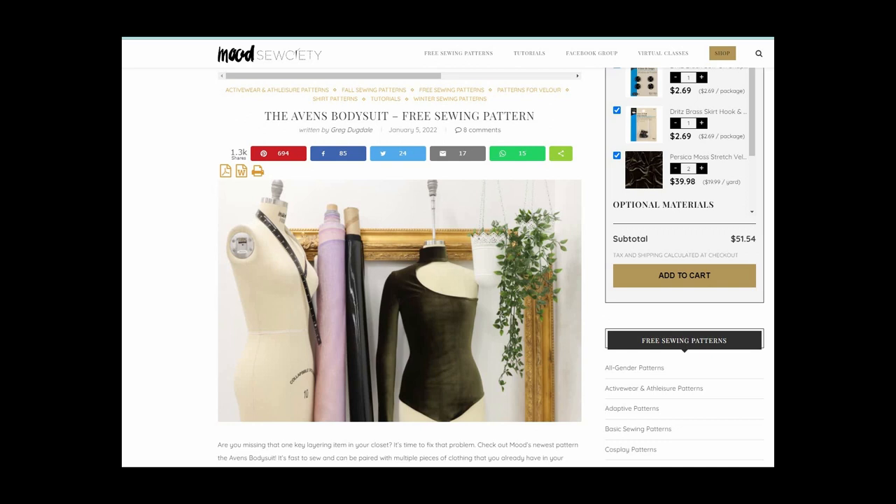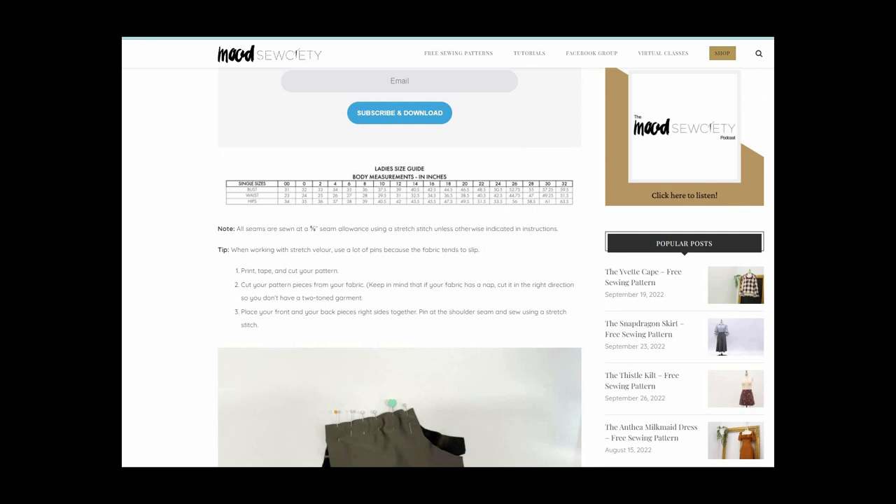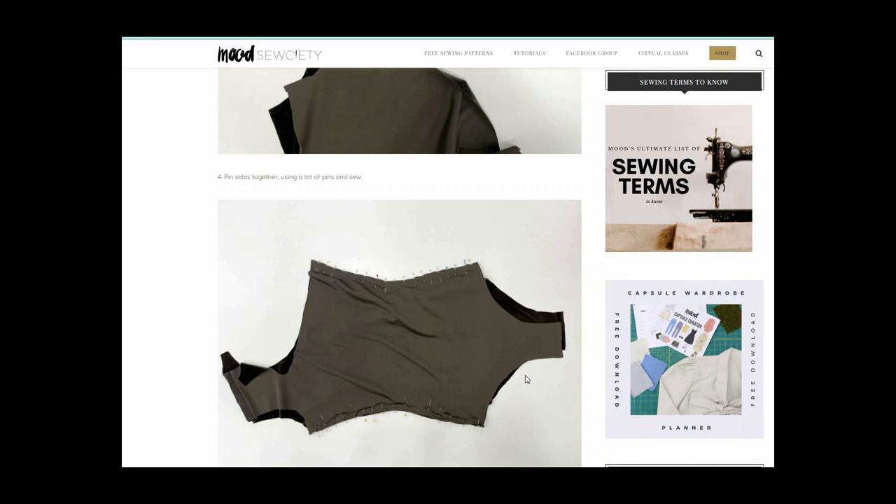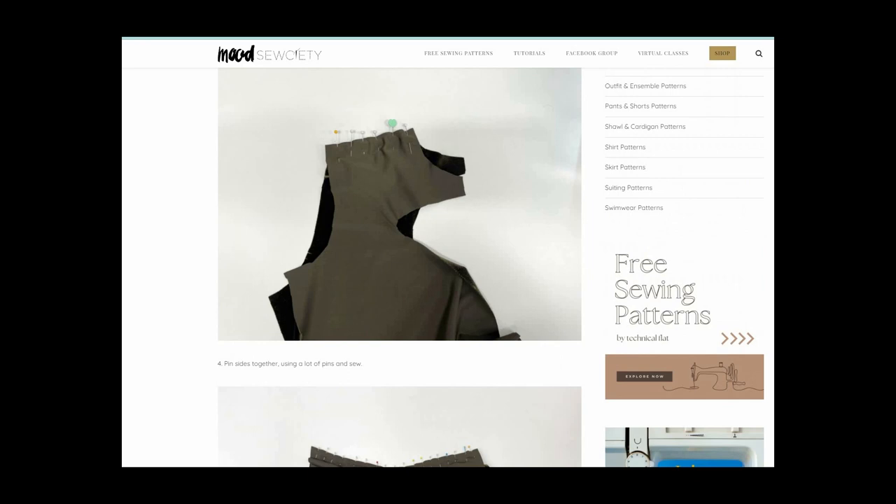Starting off with our free patterns, go to MoodFabrics.com and look up the free sewing patterns — you'll find a lot. You can scroll through and see what works for you, but these are the patterns I recommend. The Avans bodysuit pattern is free and size-inclusive, which is awesome, and with some minor alterations it's pretty close to what you need for a bodysuit for Molly. It also comes with a very cool sewing guide.